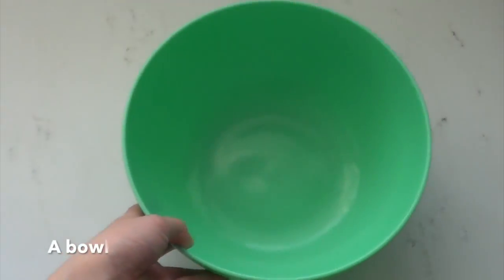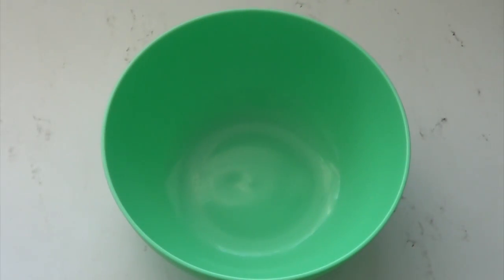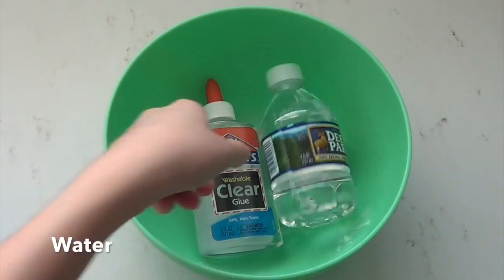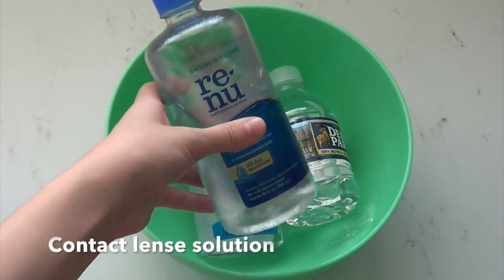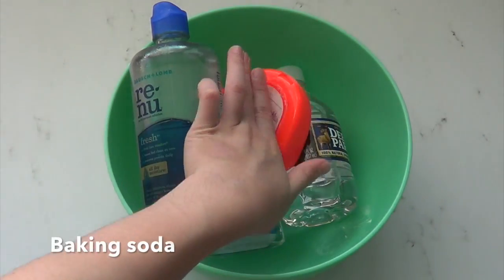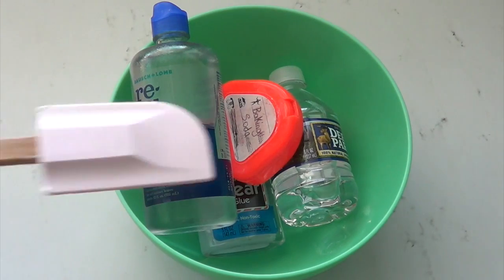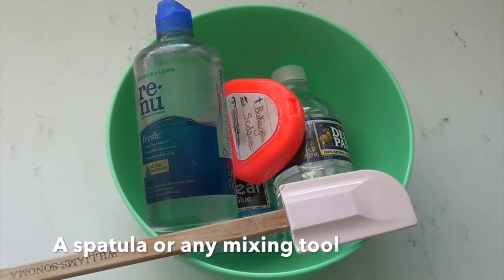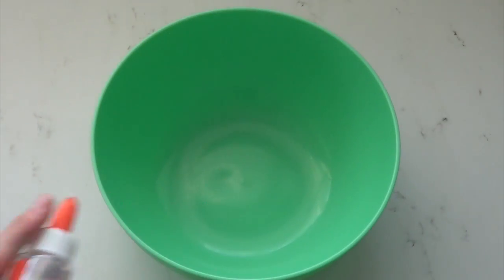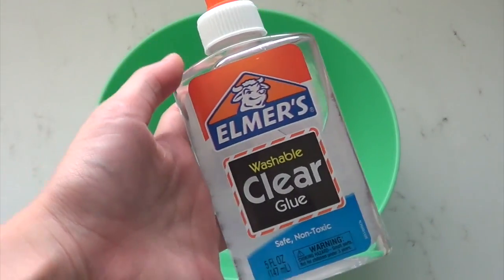Clear slime is one of my favorite slimes, so I'm really excited to teach you how to make it today. The ingredients you will need are a bowl, clear glue, water, contact lens solution, baking soda, and a spatula or any mixing tool.